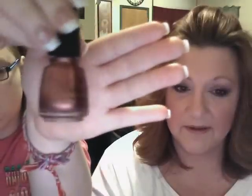Hi everybody, we're back. We went to Sally's the other day and they were having the buy two China Glaze nail polishes and get one free deal. Chelsea picked up this color called Awakening — I really like it, I have it on my toes. It's really pretty.